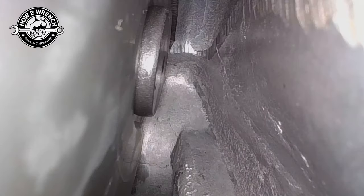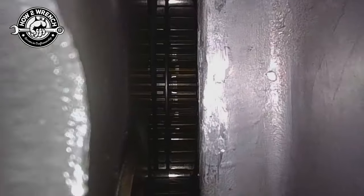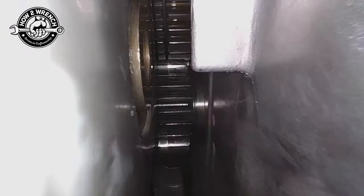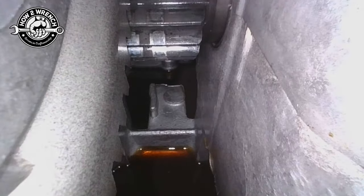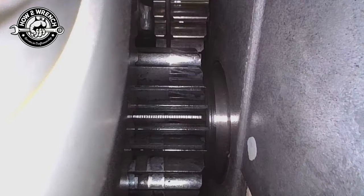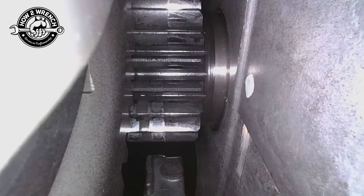Not really seeing anything, but while I'm down here, it makes a lot of sense to go ahead and check things out. Looking like normal gear wear — this is a used engine, of course. You can see those witness marks, and not seeing any junk. So the cleaning process is working pretty good there.